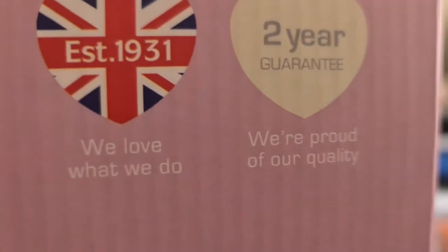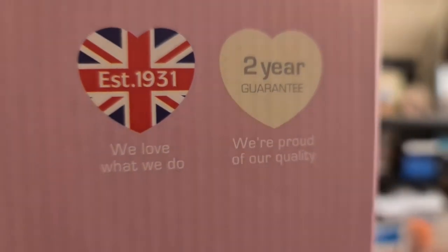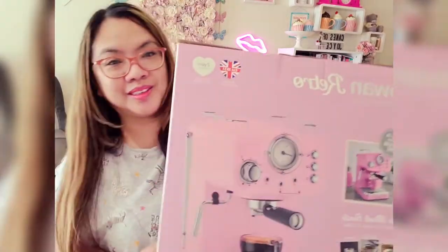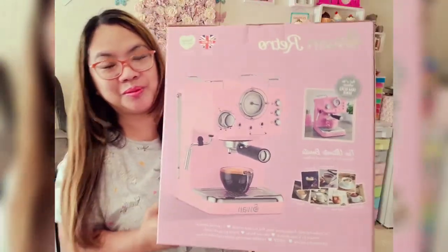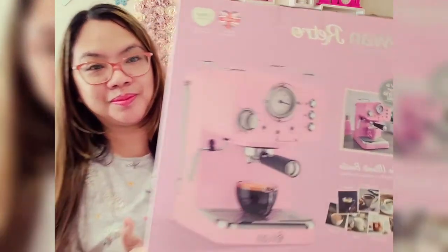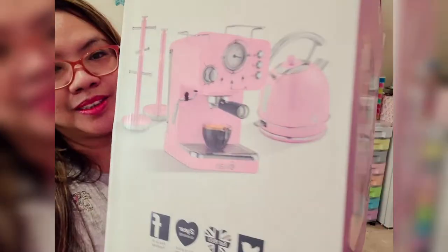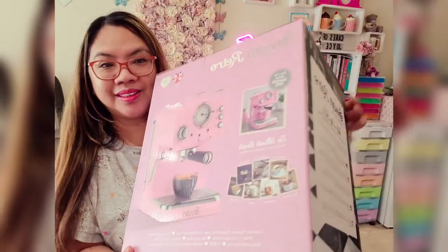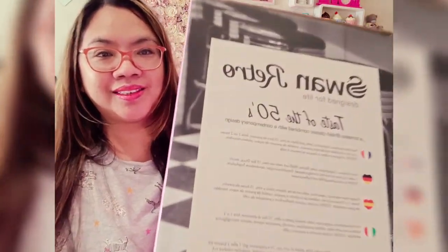It also comes with a two-year guarantee, so they're proud that their product is of superior quality. I just want to show you the actual size of the box before we open it, so at least you'll have an idea of how lightweight and compact it is. It also makes a beautiful gift for any coffee lover.